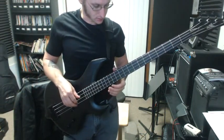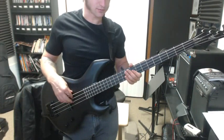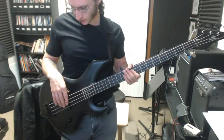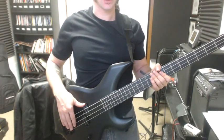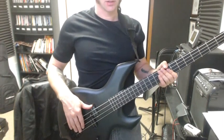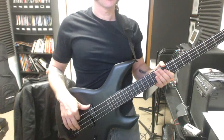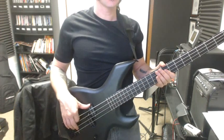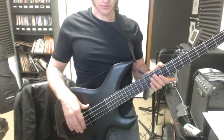Let's talk about the right hand first. What you were doing originally was holding your hand this way on the bass. You did have your thumb anchored on the pickup, which is good, but this kind of puts you at a disadvantage when you're playing. I think there's a lot more control when you bring your hand over like this.